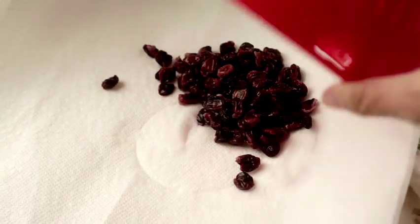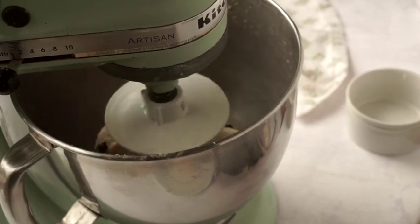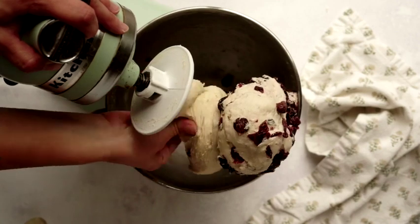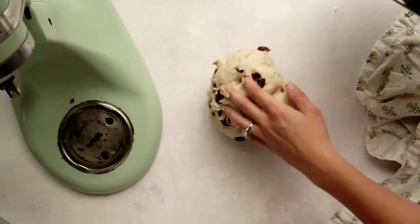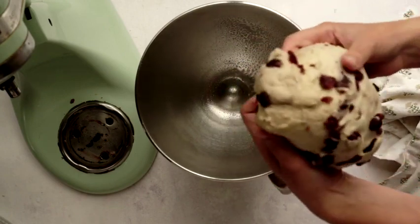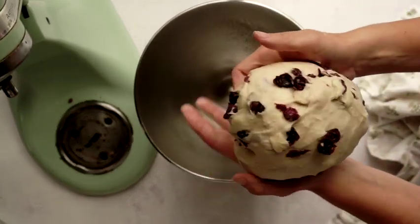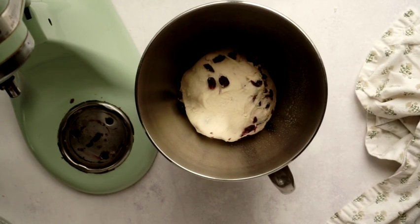Then the dough does its first bulk rise in a clean, lightly oiled bowl covered with a damp towel or plastic wrap in a warm place. I always put mine in the oven — turn it on for just about a minute, then turn it off and put the dough in to rise. You can also use a sunny windowsill or a proofing box. If you've started this in the evening, you can cover it tightly and put it in the fridge; in the morning it'll soften and pick up where it left off. Since there are two long rises for this recipe, at some point you might want to use the fridge method.